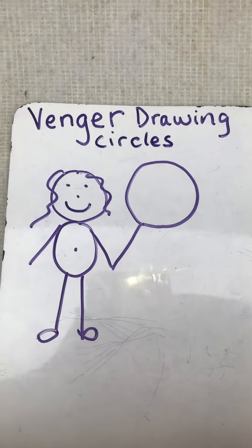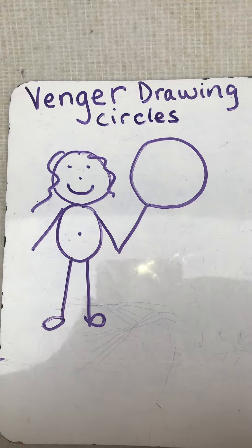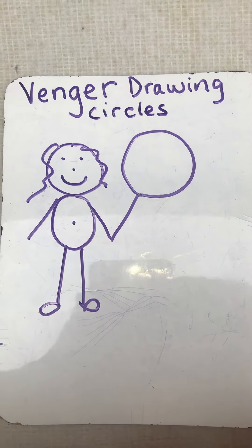So I want you guys to practice at home and we'll do this also at school. Draw a picture of yourself and something in your picture that has a circle shape. And like I said, when you guys come to school, we'll also practice doing this at school. Okay? Bye!